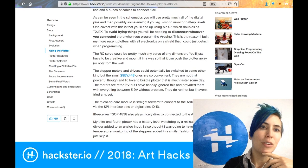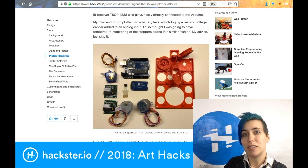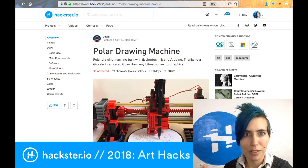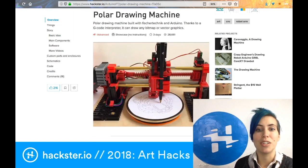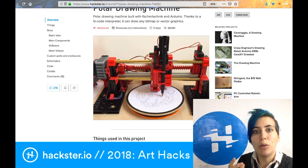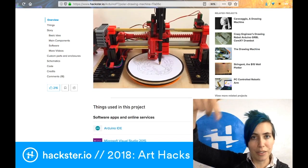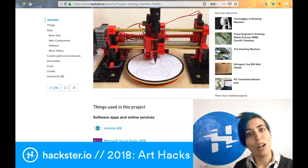You get some pretty decent results here. If you're looking for something a little more precise, although also a bit smaller scale, this is a really fascinating build called the Polar Drawing Machine. And of course what makes it polar is that it uses polar coordinates. Instead of your usual Cartesian XY thing, you've got an angle and a radius.